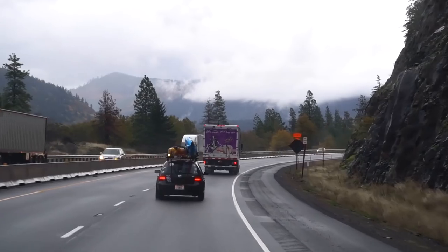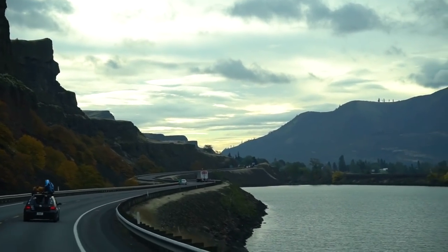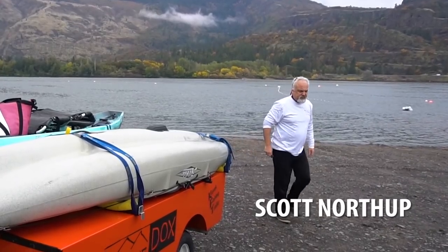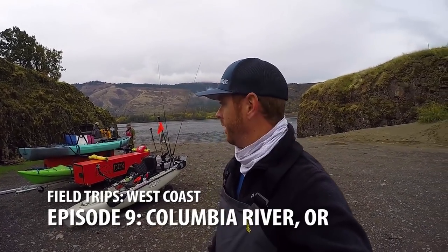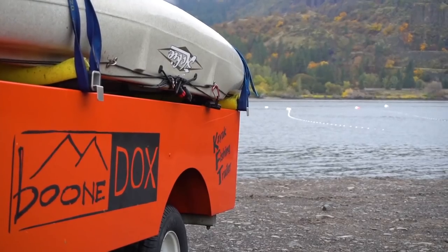Alright guys, just got to Portland last night and we are on the Columbia River — maybe one of the most beautiful and scenic rivers I've ever been on. I'm here with Justin Wesson, Robert Perea, and Scott Northup, and we're gonna be going out today for Chinook salmon. I've never caught a salmon in my entire life so I have no clue what I'm doing.